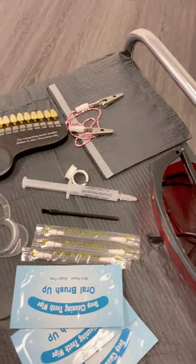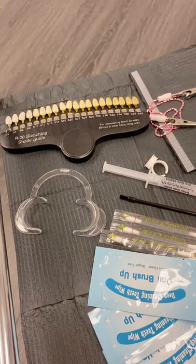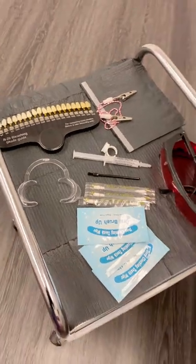You're also going to need your dental bib and your professional tooth shade chart. If you don't have one like this, the paper one works just fine. The dental bib is used to prevent any saliva from going down onto her shirt, and you also want to make sure that your client is laying at an incline to prevent any excess drooling.